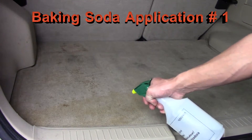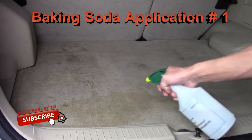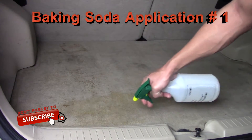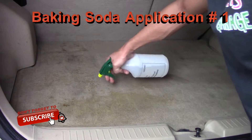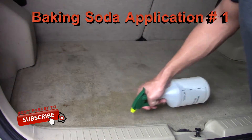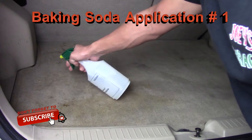From here, all I need to do is spray it on, let it set, and then vacuum it up, and hopefully the stain should be gone.